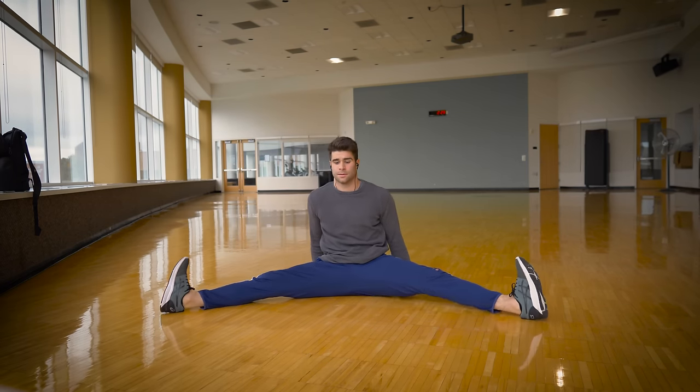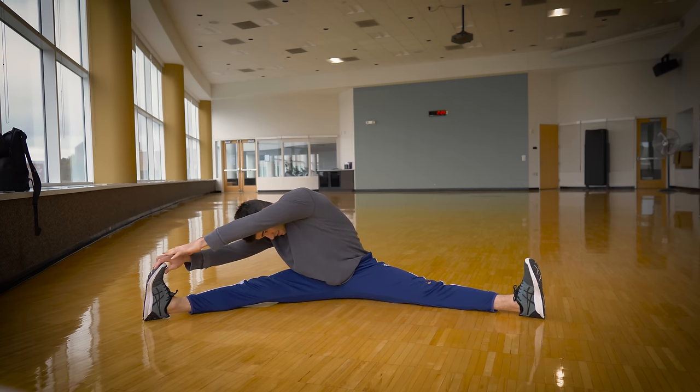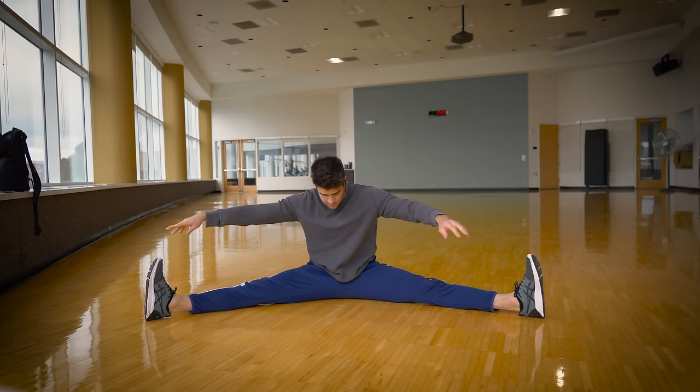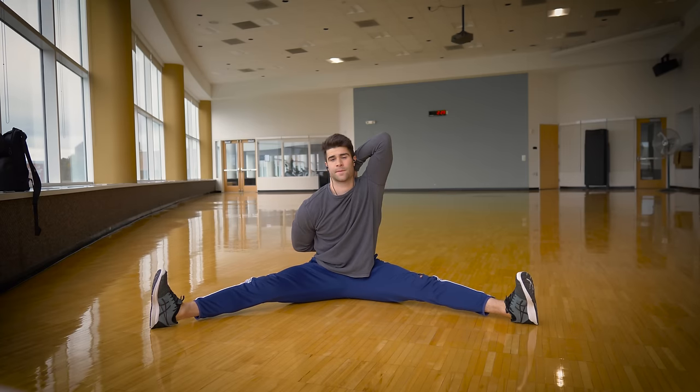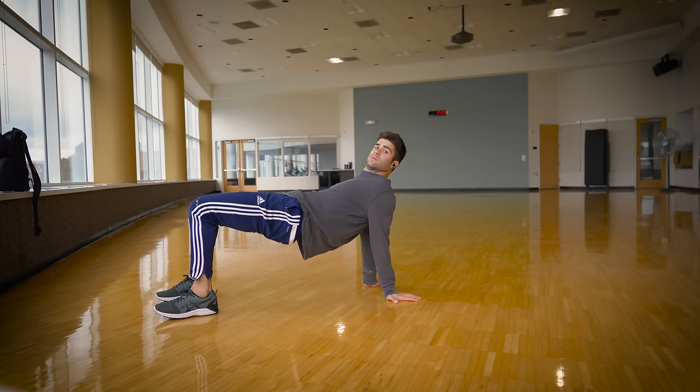Be sure to warm up before practicing. Flexibility does help with this move. The seated straddle is a great stretch to help develop flexibility for the windmills. Also, any stretches that help the wrists, the legs, the shoulders are recommended. With that being said, let's get started with the prerequisites.